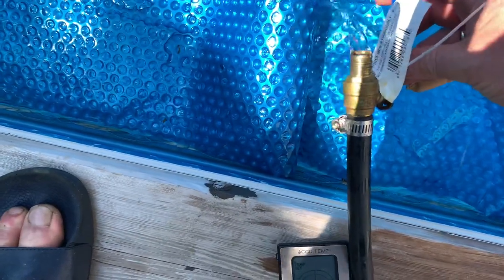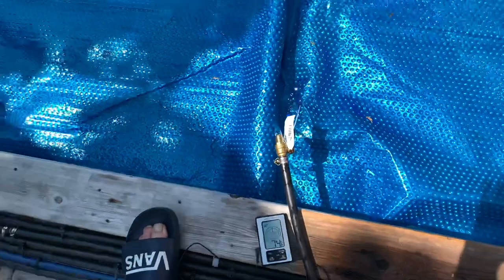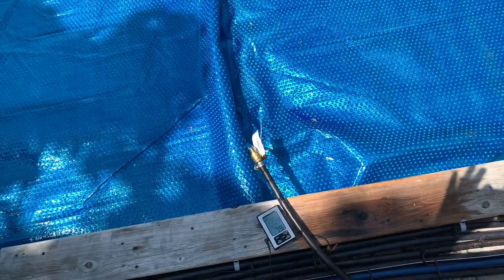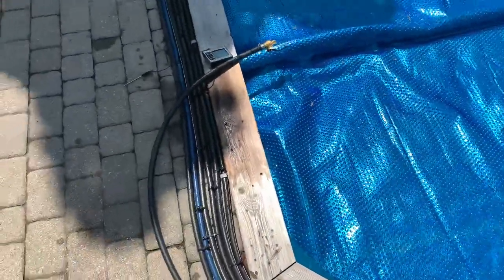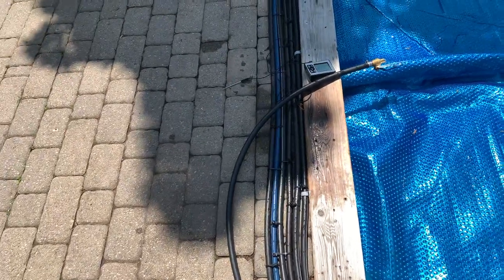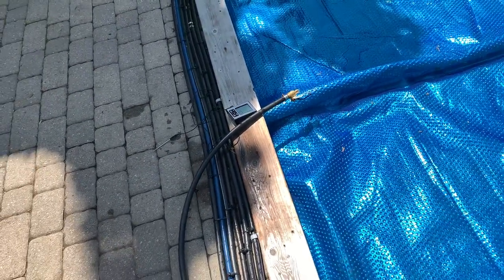You can regulate with another valve here — you can decrease the flow to hold the water in longer, or just open it up. You just have to fine-tune it. I basically have two valves: the less water, the more heat you're going to generate, but the less quickly the pool heats up, so you have to find the balance. Right there you have an almost 15-degree difference, which is unbelievable.